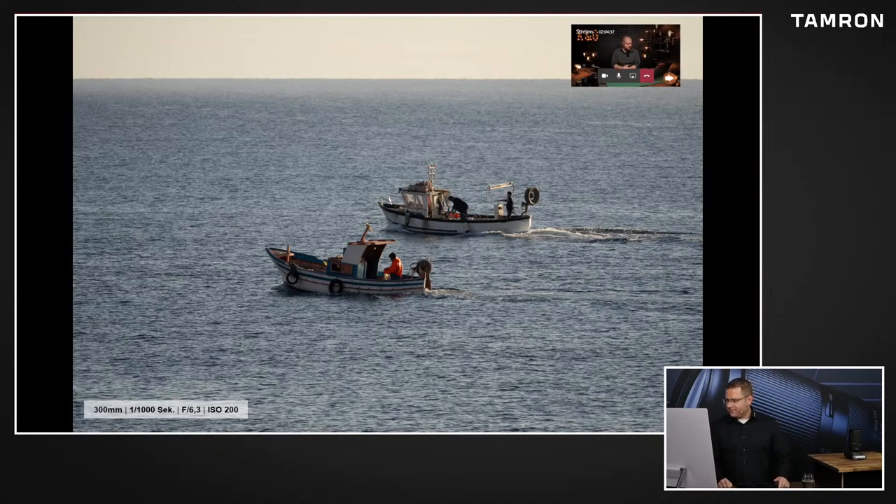Mega genial. Diese beiden Fischer, die die Netze eingeworfen haben, auch hier 300 Millimeter bei 6,3er Blende, schönes Seitenlicht. Ich wüsste nicht, dass man an dem Foto überhaupt erkennen kann, mit welchem Objektiv, mit welcher Preisklasse. Ich glaube nicht, dass die meisten vermuten würden, dass es diese Kombo ist. Also finde ich einfach super schön geworden.